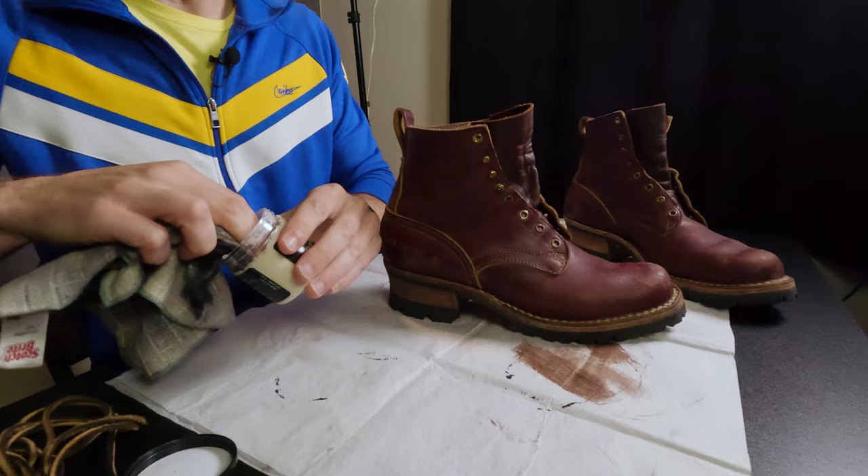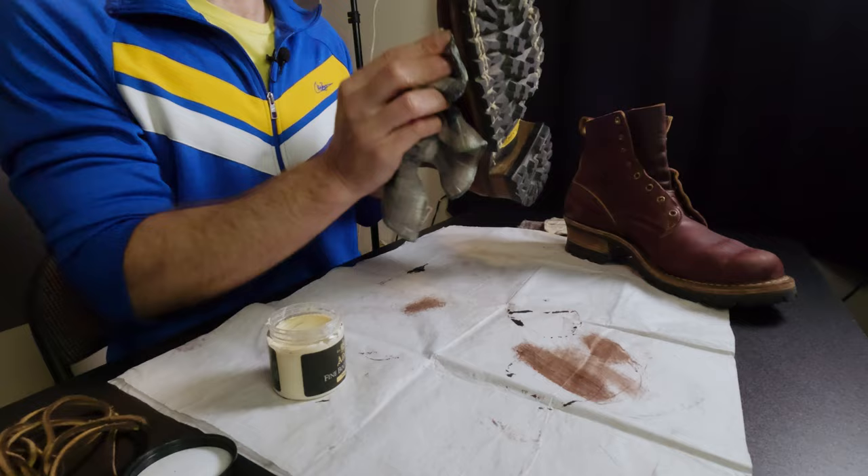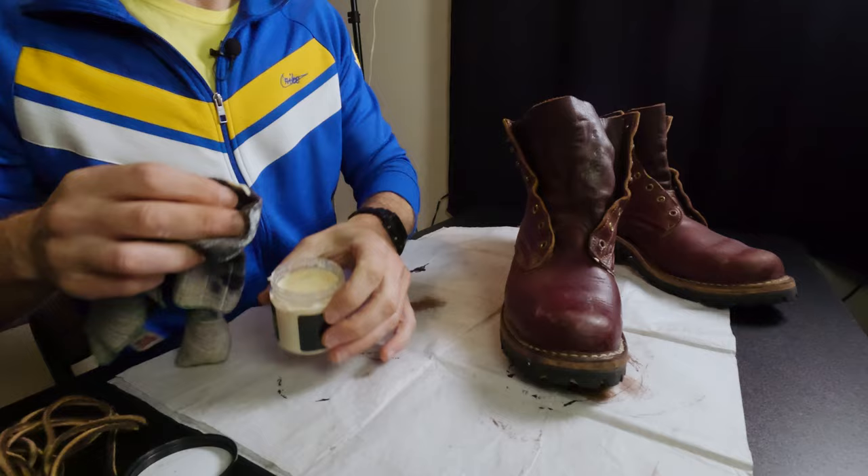I think they are the Urban Logger, but I'm not entirely certain. Knicks makes all sorts of different models, all sorts of different boots. They were primarily workwear, but they've expanded more into kind of fashion boots recently.